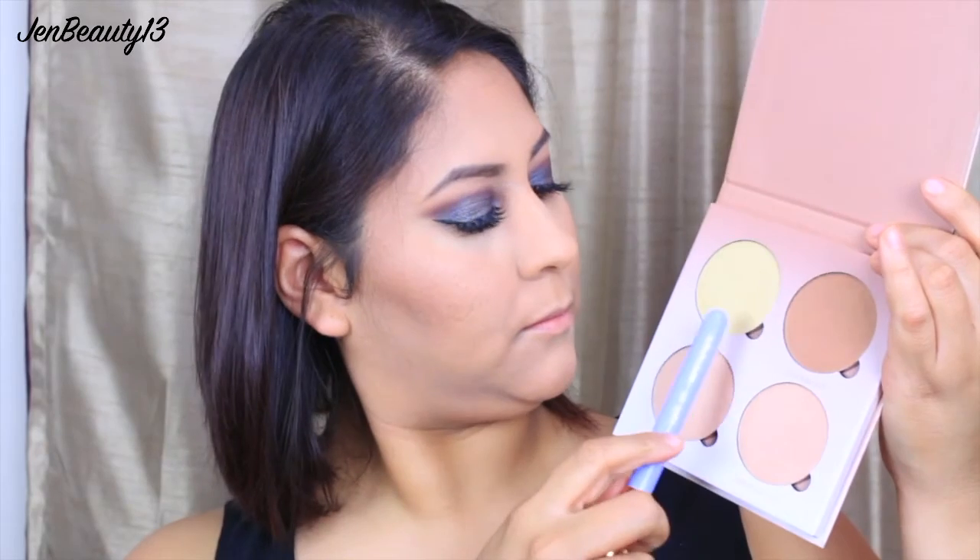Using my Morphe 530 brush, I'm taking Blunt to bronze and contour my face — applying it all over my hairline to my jawbone and under my chin to get rid of that double chin. Using my Luxe 522 brush, I'm taking Sunburst and Bubbly from the ABH Glow Kick palette and applying that to my cheekbones, bridge of my nose, cupid's bow, chin, and forehead. Then with my Morphe 530 brush I'm taking Floor Power, a MAC Cosmetics blush, applying it to my cheeks. I then clean up the contour with some setting powder, take a little more Blunt to snatch my nose, and blend it out with a BH Cosmetics blending brush.